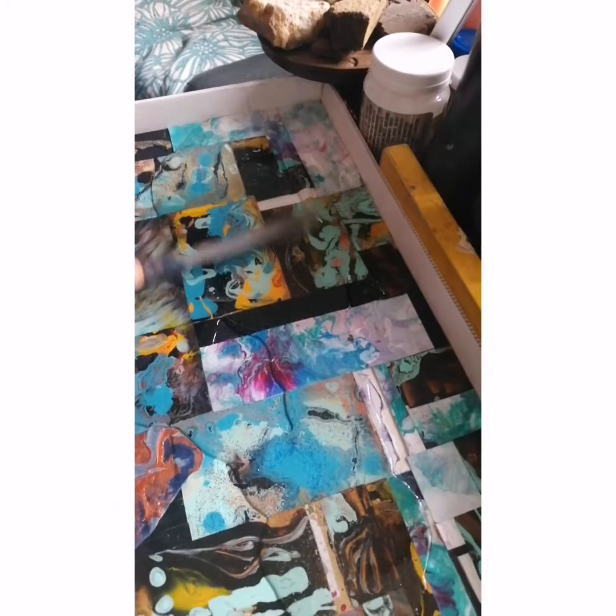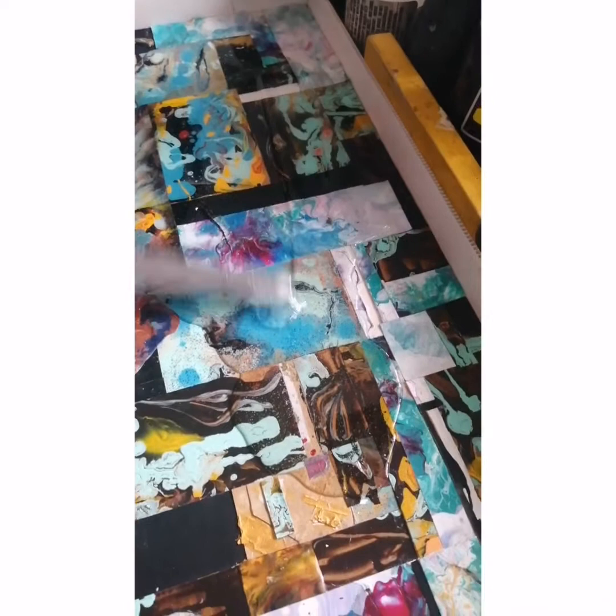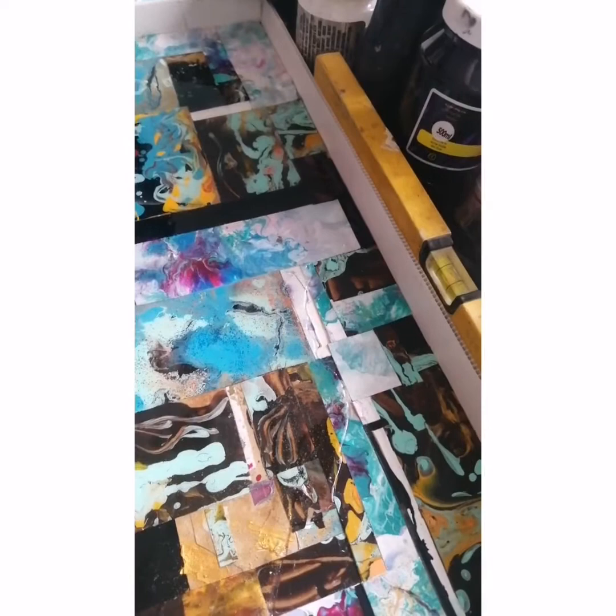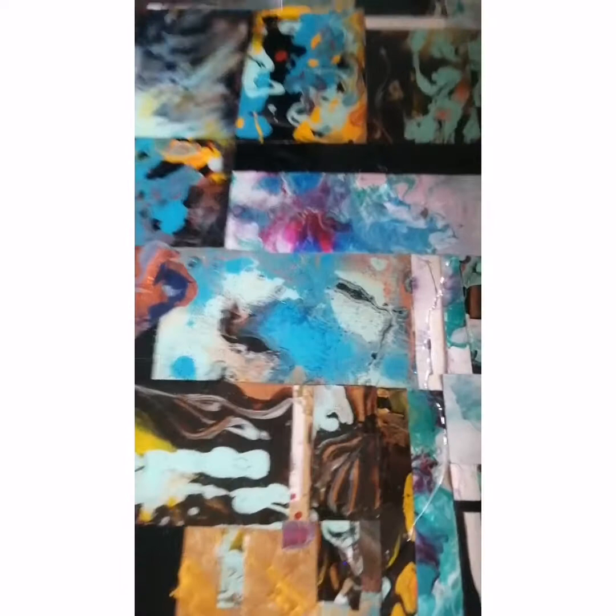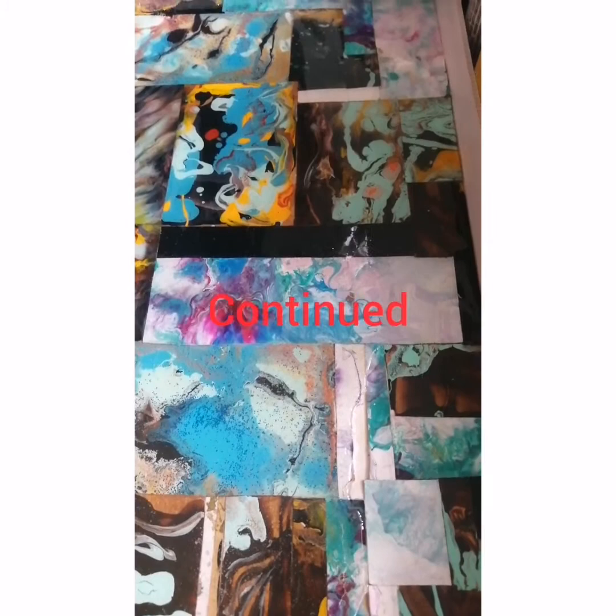It's going to get a nice gloss finish on it. I can see already it's looking good. I put good enough resin — this is going to take forever — but it's spreading quite well. We've got about four resin bottles. Look, it's going! Oh, I love it — look at the colors coming up, how beautiful it is. It's going to look gorgeous.